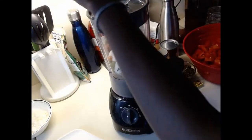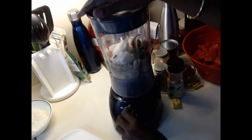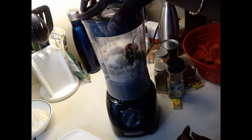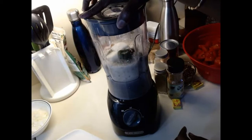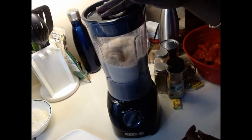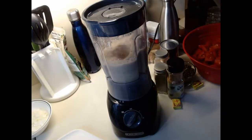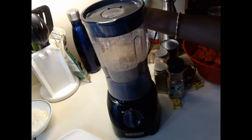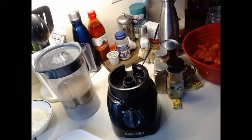I'm going to add a little bit more water to it, just a little. That is perfect — this blended mixture is going into our stew.